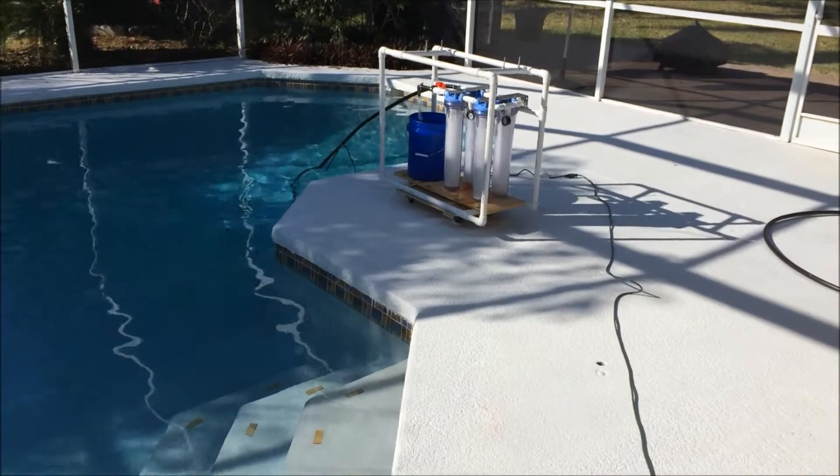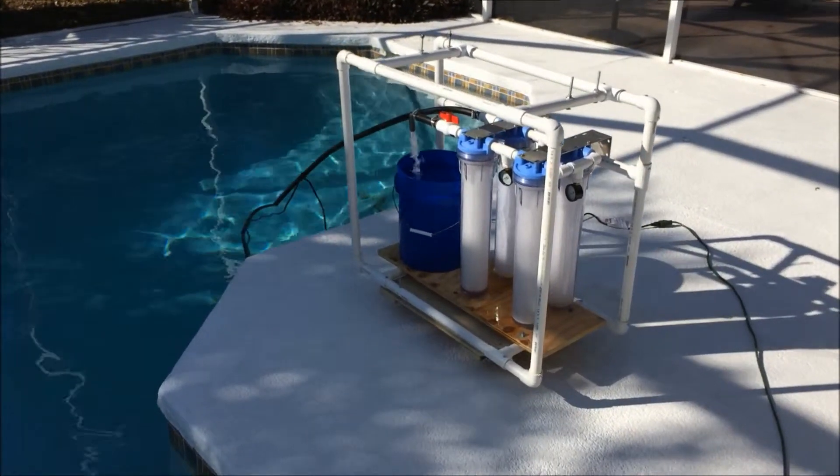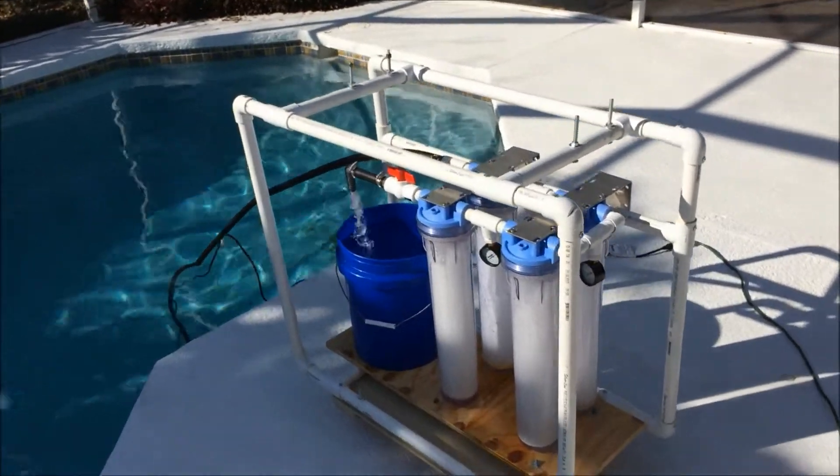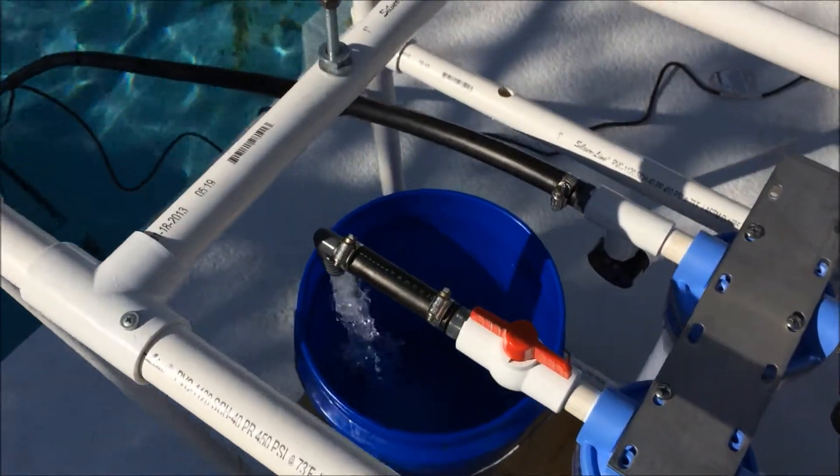Alright, now we've hooked up our new submersible pump to the water filtration system, and it's filling 5 gallons in about 45 seconds.